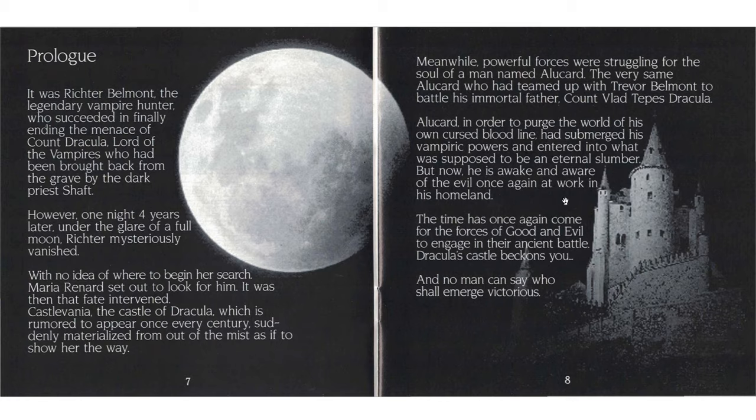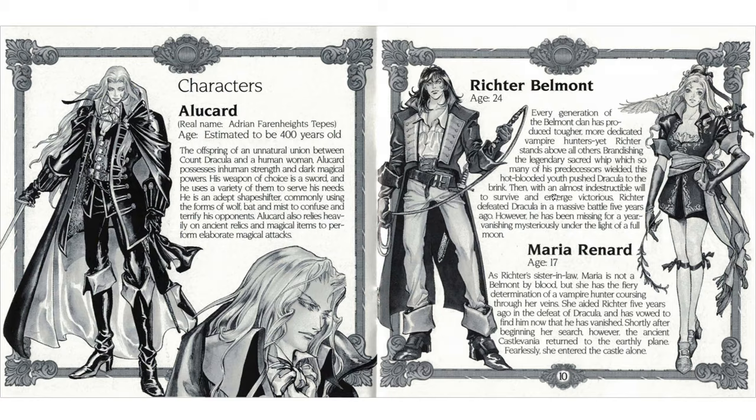You need to know some of the backstory and previous games here. Alucard, in order to purge the world of his own cursed bloodline, had submerged his vampiric powers and entered into what was supposed to be an eternal slumber. But now he is awake and aware of the evil once again at work in his homeland. The time has come for the forces of good and evil to engage in their ancient battle. Characters: Alucard. Was Alucard in Rondo of Blood? I'm not quite sure if this is his first appearance.